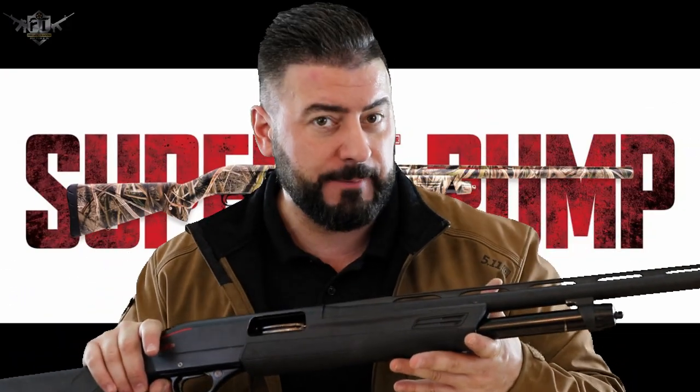Welcome back to another video. Today we're going to go through how you disassemble and reassemble the Winchester SXP Pump Action 12 Gauge Shotgun. There are two reasons why you're here today: number one, you've just bought one of these and you want to know how to take it apart, put it back together, and also how to clean it.